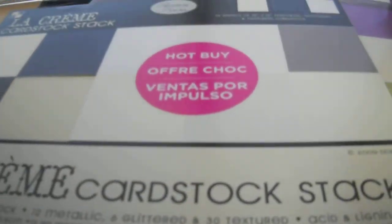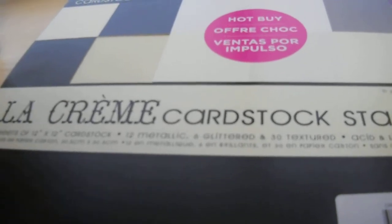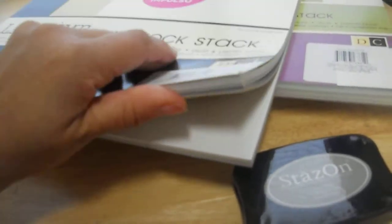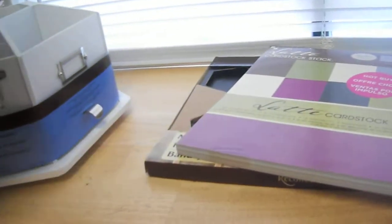I got two paper stacks. They were only supposed to be five dollars for one day, but at the Michael's near my church they had a whole area still priced at five dollars. I got the La Crema card stock, which has three glitter ones — black glitter, cream glitter, and white glitter — and then regular cream, regular black, regular tan, and gray. I thought that would be good for card bases or even scrapbook bases.